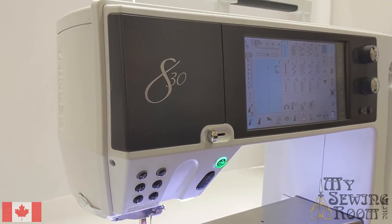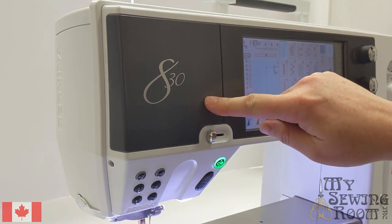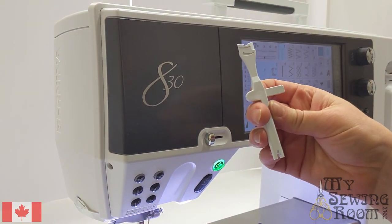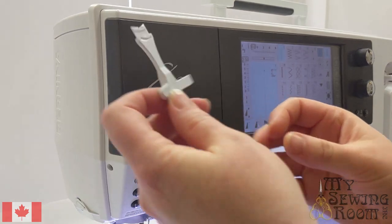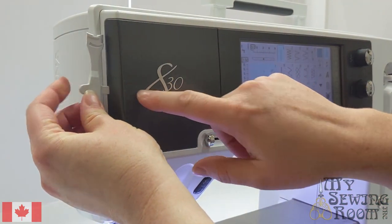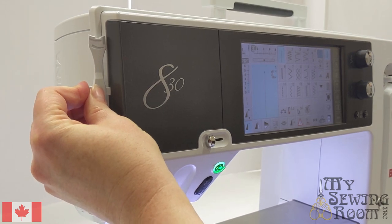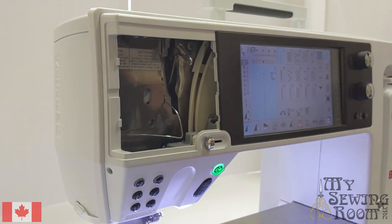When you're first getting to know your Bernina 8 series machine, I highly recommend sewing with your service door off. To remove your service door, you'll use your multi-function tool that comes with your machine. The little bar sticking out to the side can be inserted at the side of the machine and all you need to do is push inwards gently. This is not a prying action. Your door will pop off.